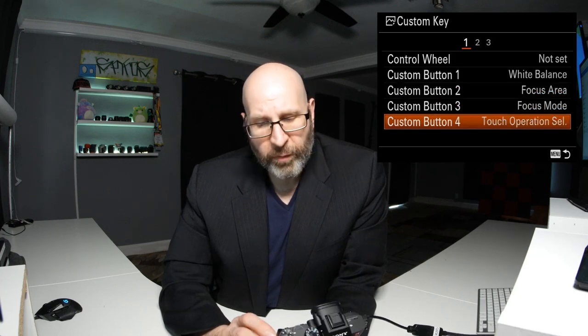Going into custom keys for photo, you've got the control wheel, custom button one set to white balance, custom button two set to focus area, custom button three set to focus mode, and custom button four set to touch operation selection — which doubles as the trash button on the back of the camera. We're going to change custom button four to eye autofocus on and off. Now when I press that button, I can turn face and eye priority off.